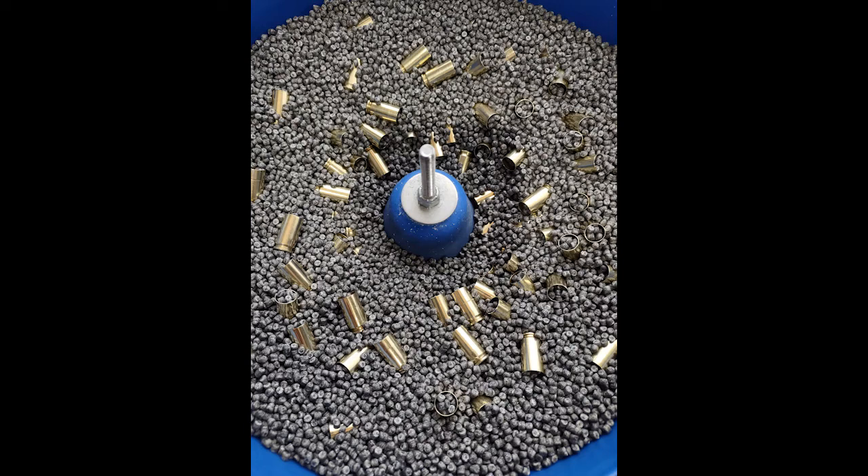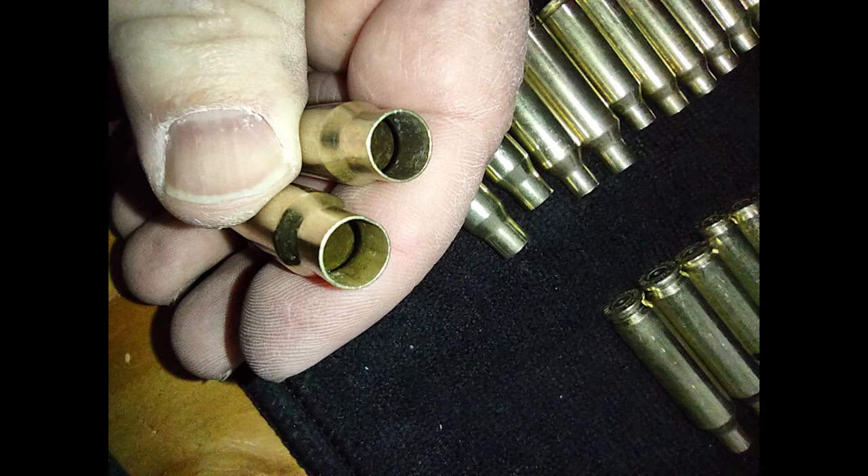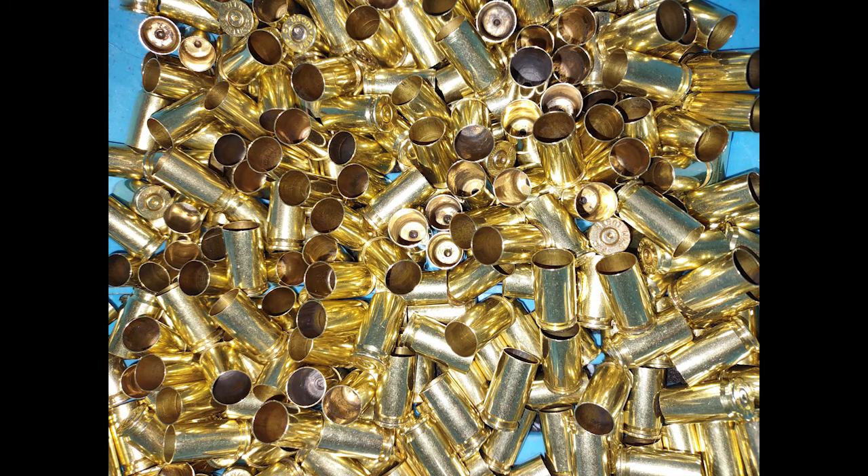By about the 10th iteration, I saw that the poly beads started to get a little bit dirty. And maybe by the 15th time, they had lost their effectiveness some. So I just cleaned them with isopropyl alcohol in the tumbler, rinsed them off with hot water, and let them dry. I also found that if I put them in the Frankfurt Arsenal wet rotary tumbler with brass and Wool-Lite and Lemon Shine, it cleaned them right up as well.